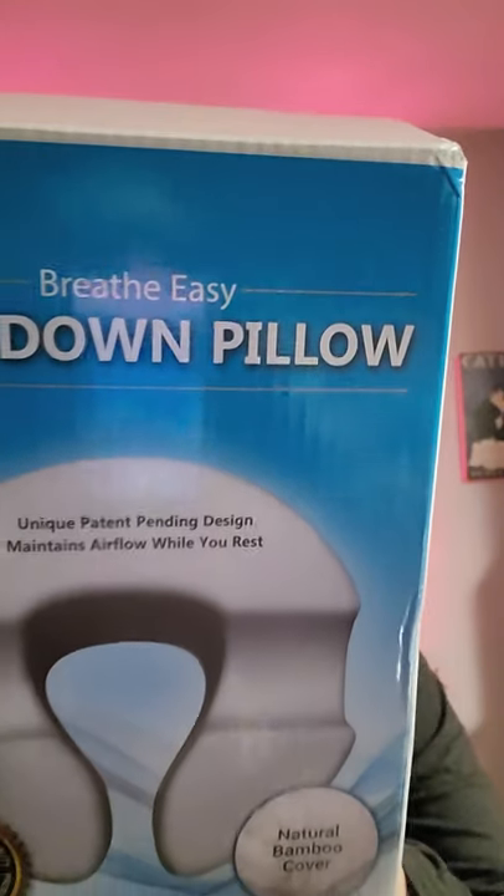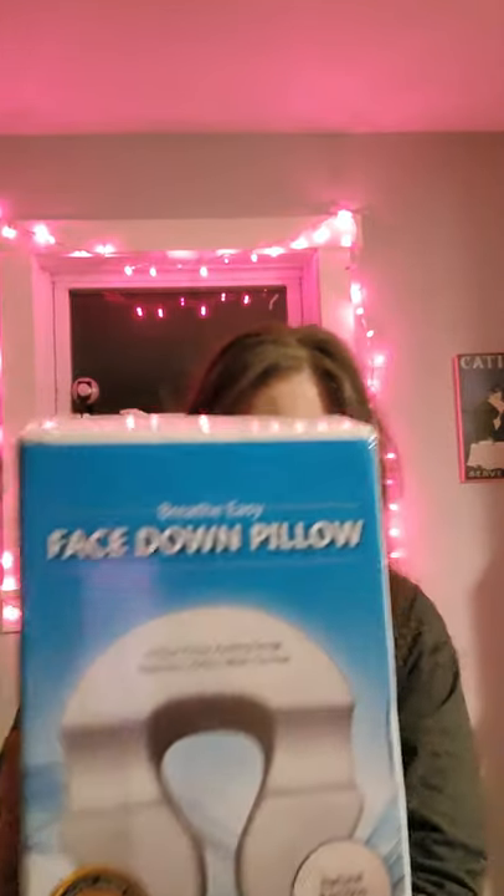Hi everyone, I'm here to do my unboxing of my face down pillow. I'm not affiliated with this company — they don't know I'm doing this video. I'm doing this because I want to show you what I'll be using after my vitrectomy surgery. I'm going to be laying face down for three days, so let me get this box open.